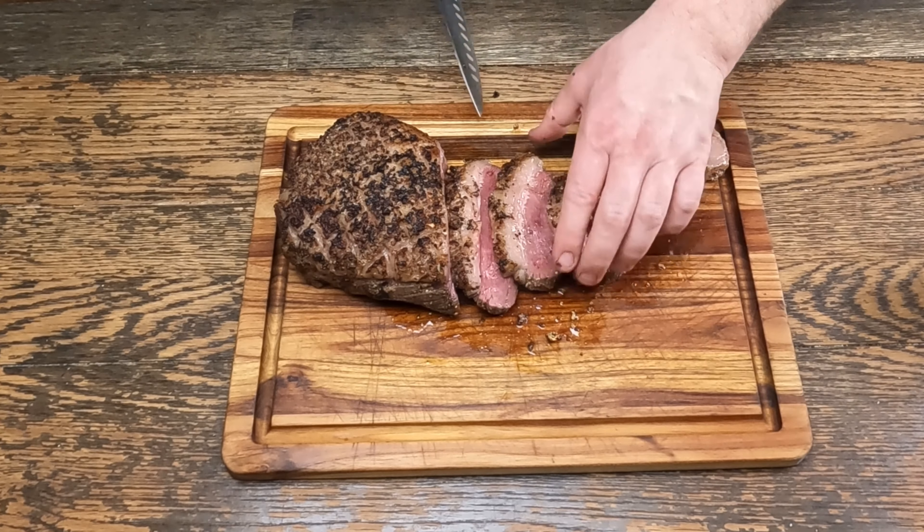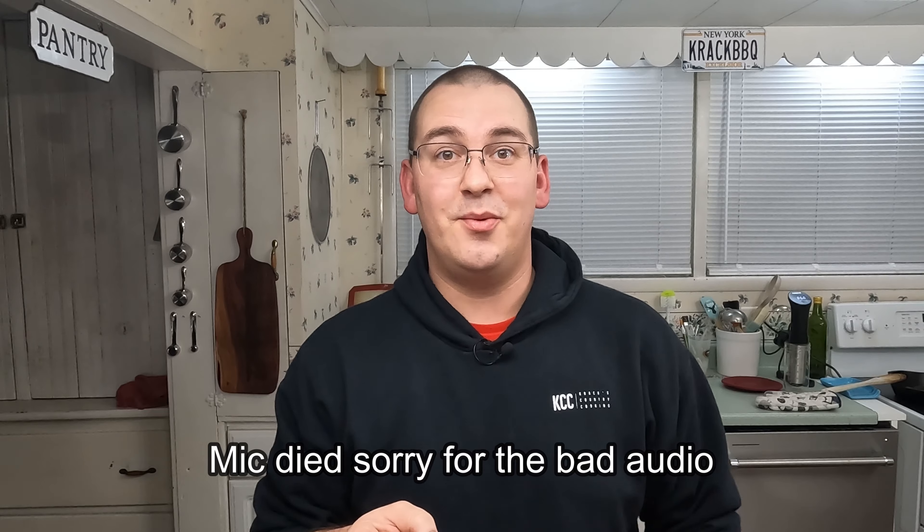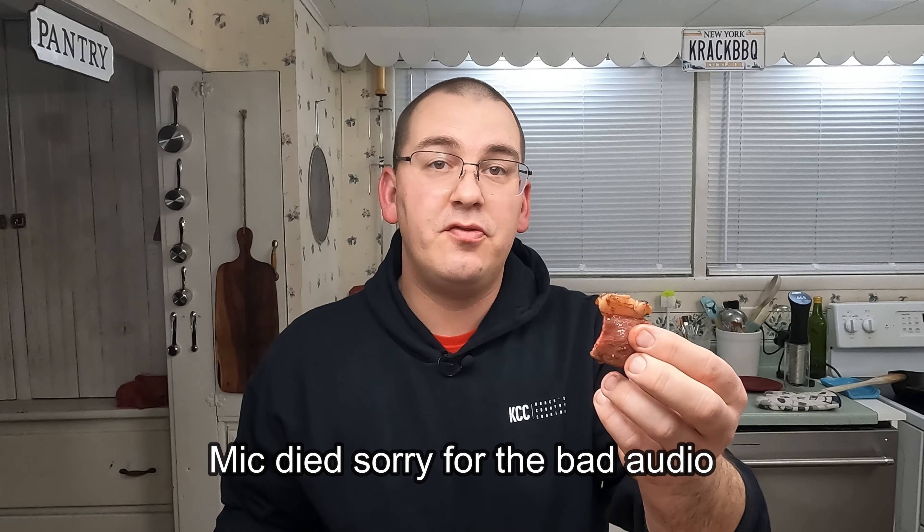That is some good looking meat right there. Let's try some. Look at that fat cap — trim it off if you want. I like a little bit of fat cap, especially picanha fat cap. It's excellent. My word, that is good. Here's one with the fat cap removed. It's so good. I like this way better than prime rib. It's way better.